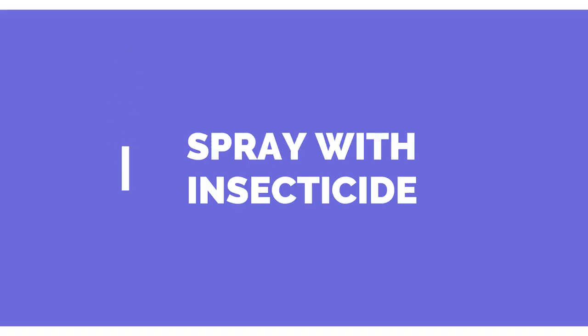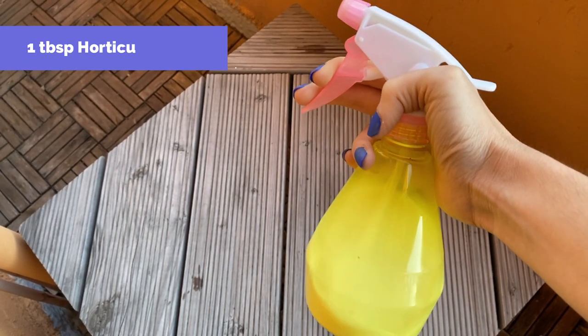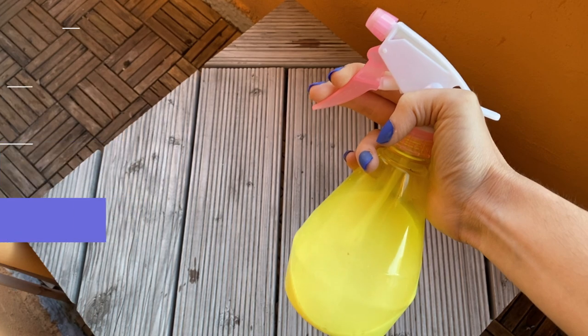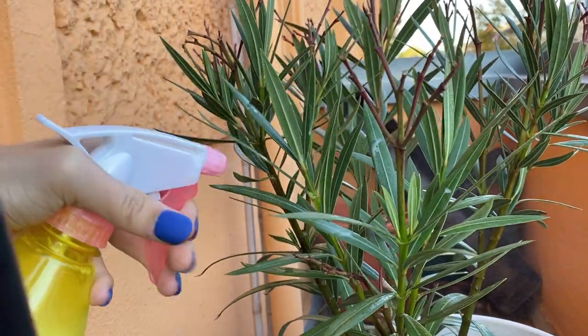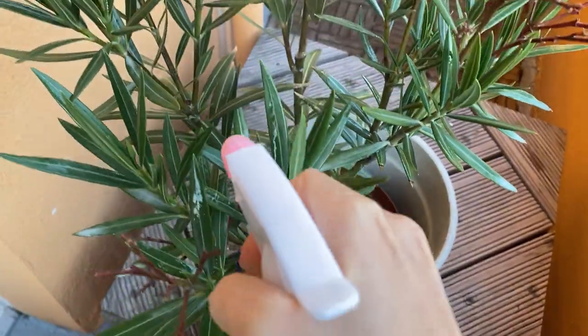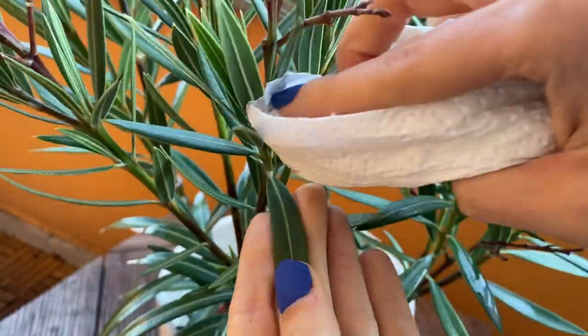The second thing that you want to do is to spray your plants with some insecticide. I actually make my own — it has horticultural soap, water, rubbing alcohol, and neem oil. I spray the leaves on top and on the bottom, I also spray the stem and clean them with this solution and with paper towels. Again, you want to do this every day for three to four days before you bring the plants inside.